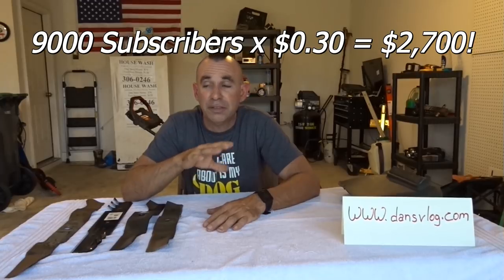Real quick — please visit dansvlog.com. It takes you directly to the St. Jude Children's Research Hospital. The marathon is coming up November 4th and 5th and these families really need our help. There are over 9,000 subscribers on this channel — if everybody gives even 30 cents, that's enough to help so many families. You can donate anonymously or by name — whatever you can do, please help.